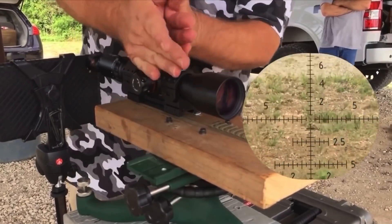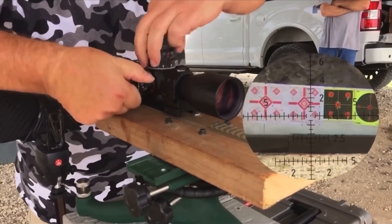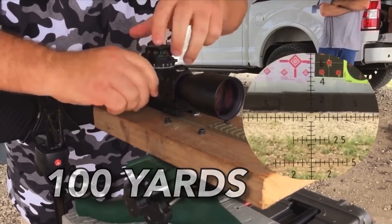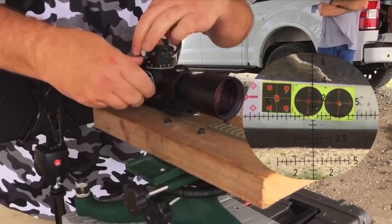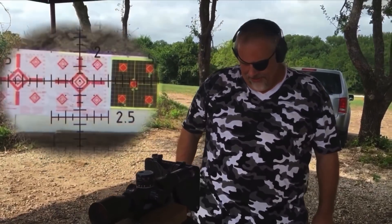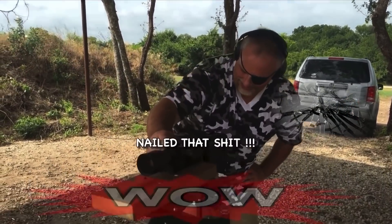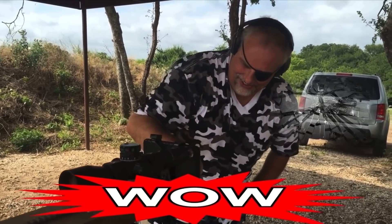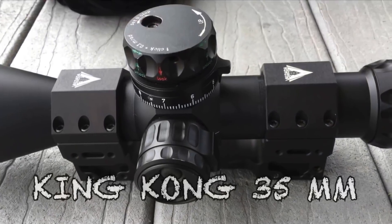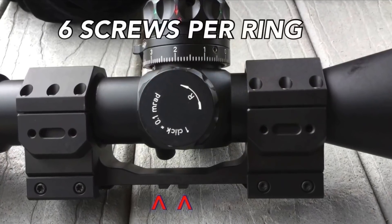Now it's time for a little turret torture. Holy shit — look at that. It's a badass. And the ring and base combination is Valdada's King Kong ring base combination with 25 built-in MOA and drop pins to lock it in. You're not tearing this thing up.